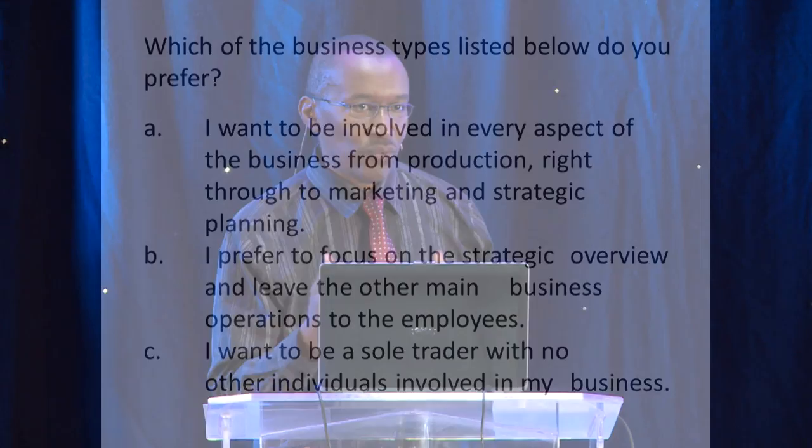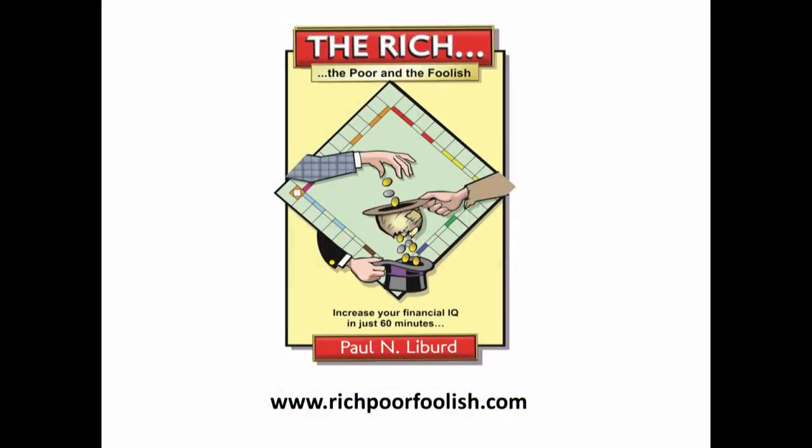Now the reason why I asked you these questions is just to get you thinking. We're not going to score the questions now — I'll let you think about those as we go on because you might revise your answers. The questions came from a book which some of you have read called 'The Rich, The Poor, and The Foolish.' Those of you who haven't read it, read it.